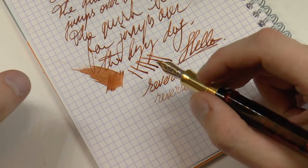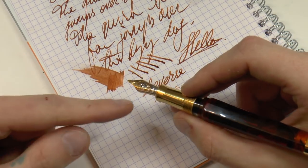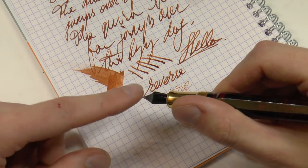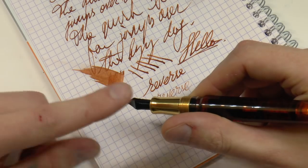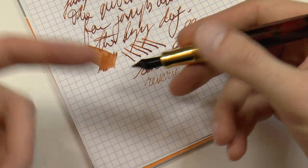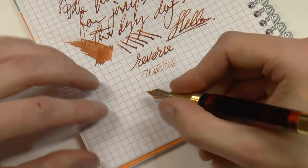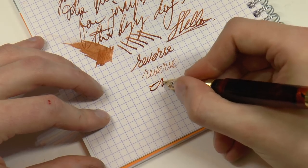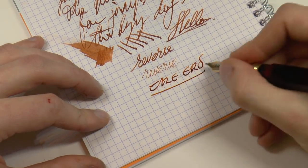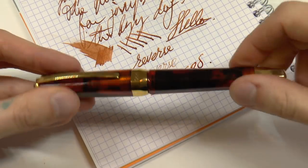All of this is somewhat academic because these nibs are no longer made. You can find 18k nibs on Visconti pens on eBay and occasionally find nib units or loose nibs there too. By the way, I switched out the feed — it originally came with a brown feed which matched the brown color of the pen, but this is the same Visconti feed, just a different color. Rather nice.